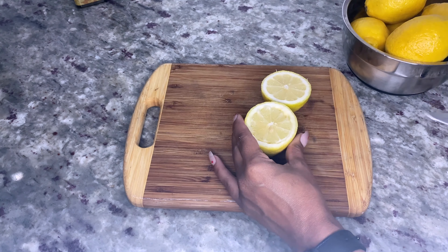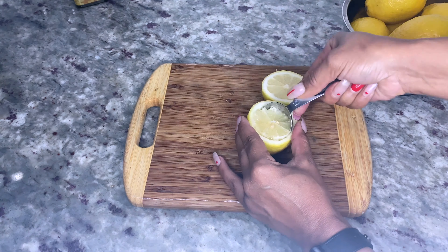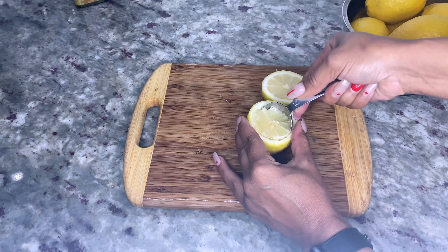Using six lemons, start by cutting the ends off each lemon so they fit flat in the muffin tin. Then use a knife to cut the pulp and membrane out of each lemon and place it in a small bowl. You can also use a measuring spoon to help get the membranes out a little easier. Then use a strainer to juice half a cup of lemon juice and set it aside.